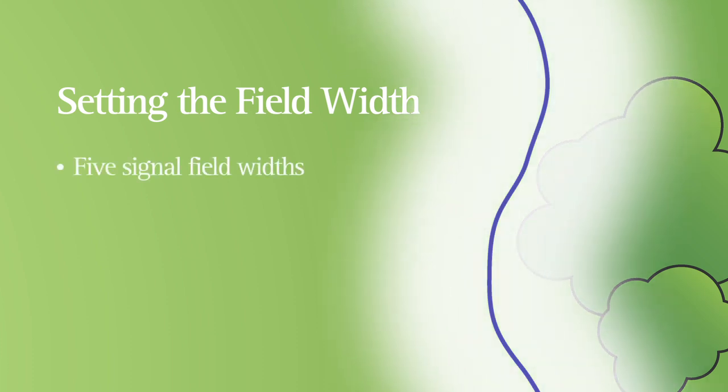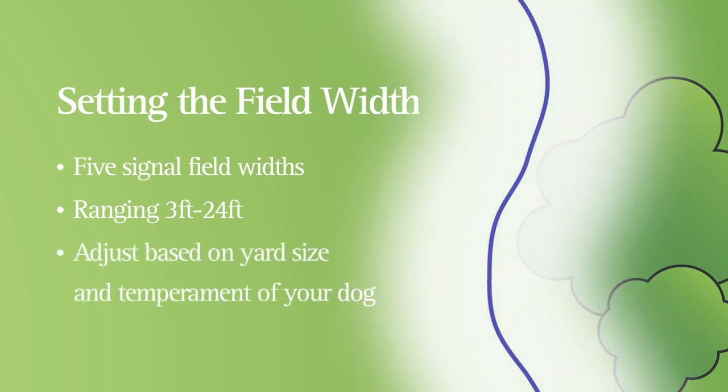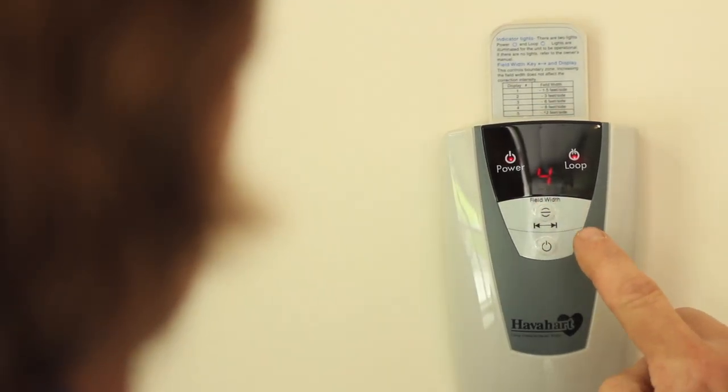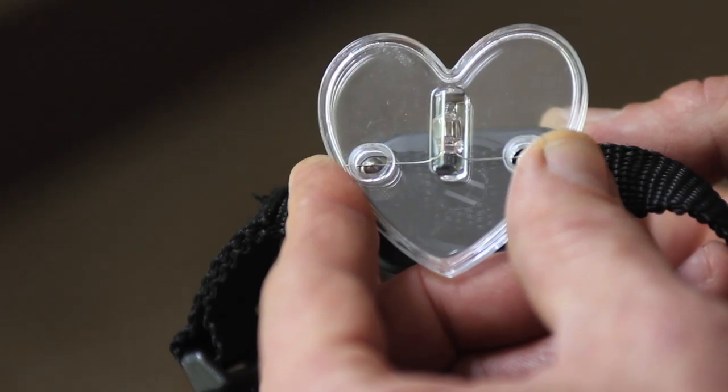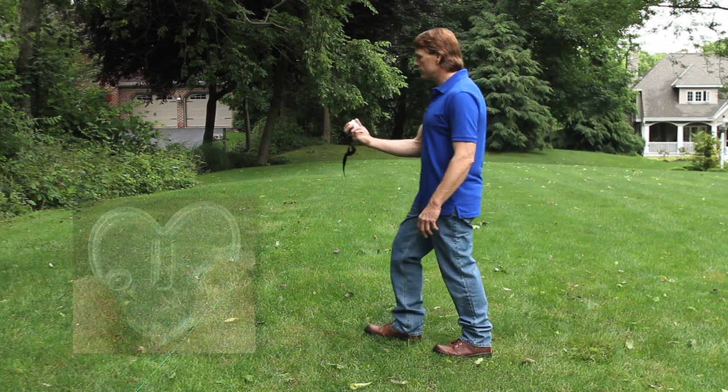The Fence-Free system allows you to adjust the signal field width to control the correction area. You can select from 5 signal field width settings, ranging from 3 feet to 24 feet. Adjust this field width based on your yard size and the temperament of your dog. You can make this adjustment by pressing the field width arrow button on the transmitter. Have a Heart recommends setting a 6 to 8 foot total signal field to ensure the best operation of the warning tone and the run-through protection feature.